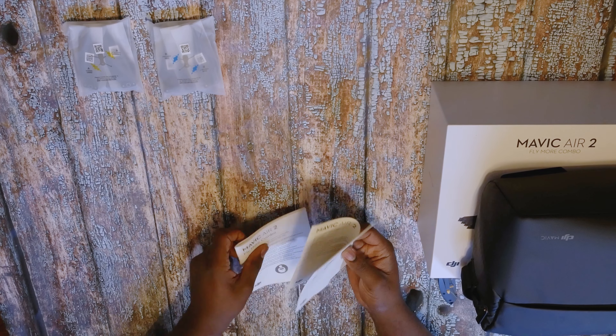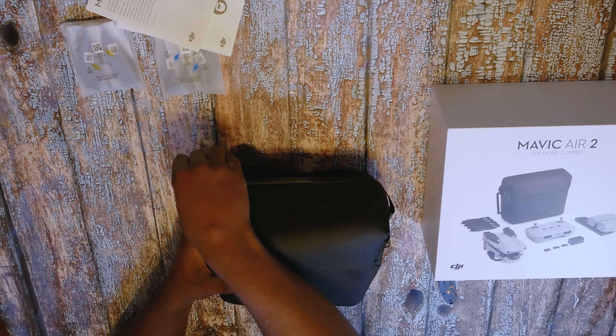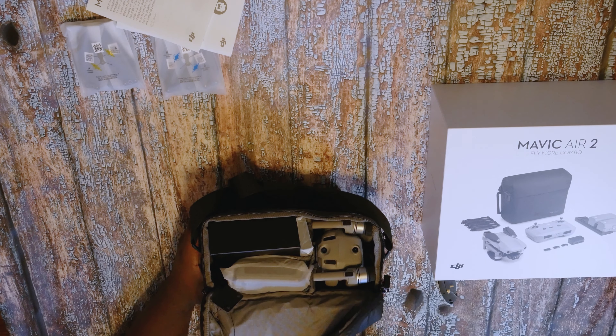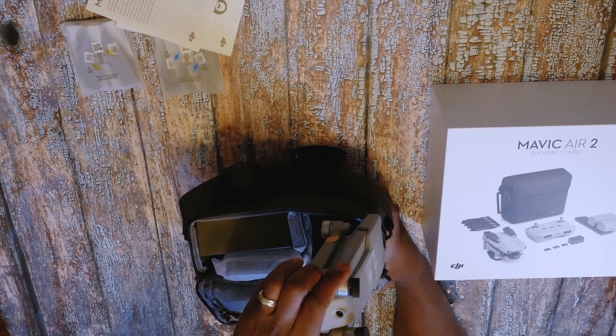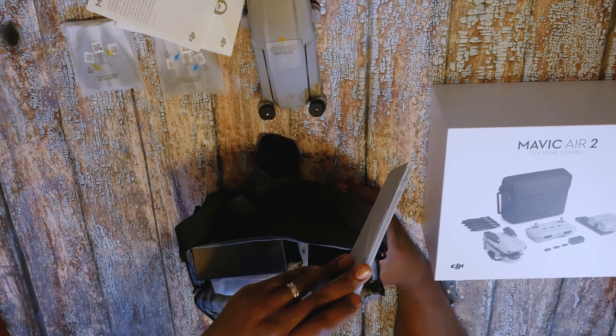You've got your paperwork that you should read through thoroughly and carefully so you know how to operate your drone correctly. Opening up the package, the first thing you see is your drone neatly packed.